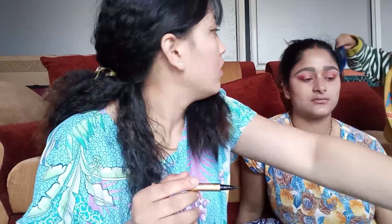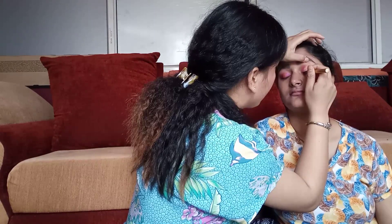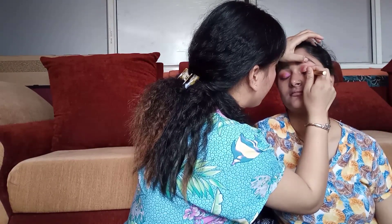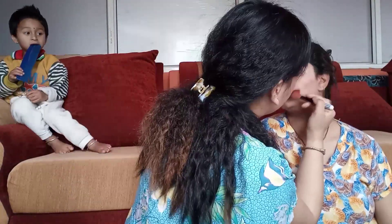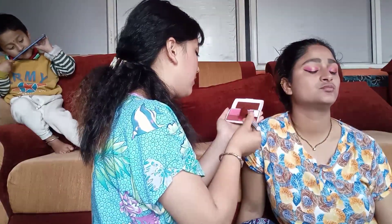Now time for eyeliner. Oops, sorry — I'm really disturbed. Sorry for that, guys.